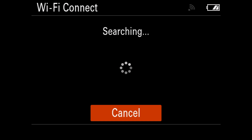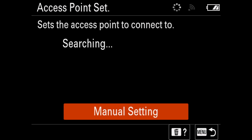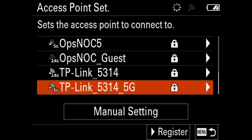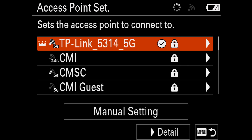In the same submenu, navigate to and click on the Access Point Set. Locate the name of your Wi-Fi network — it's usually printed on the router — from the list on the screen. Select your Wi-Fi router name, then press OK. A circle check mark should appear next to the name of your selected router. Your camera is now ready to pair with the MNC app.